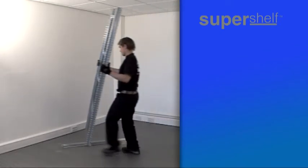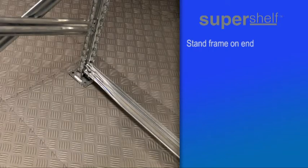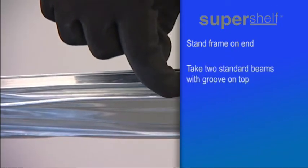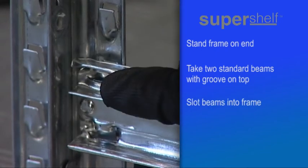With the frames, beams and clips in easy reach, stand one frame on end with a metal footplate at the bottom. Two beams then need to be connected to the base of the first frame. The top side of the beam is easily recognisable — it has a long groove. The end of each beam simply slots into the frame, like this.